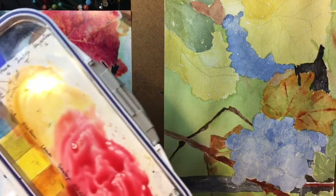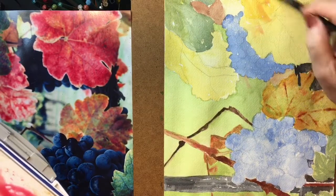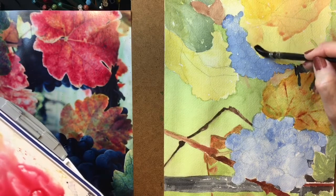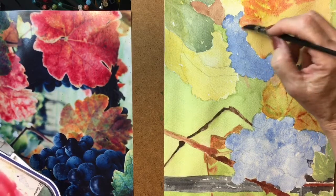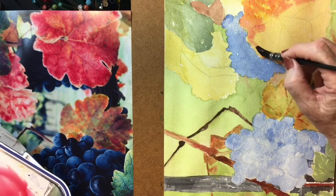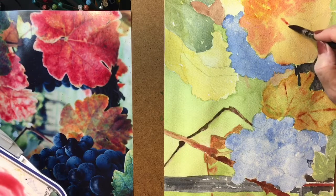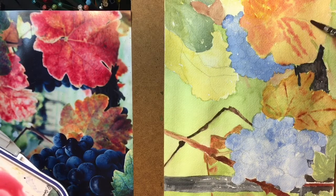We're going to wet this first. Get in here — wetter. If you have a little bit of that mixture on your brush, that's no problem. This is fairly solid down here, and there is a bit of a light edge on this so we want to try to keep that. We really want to keep these yellow veins as well, so we'll try to paint around those.